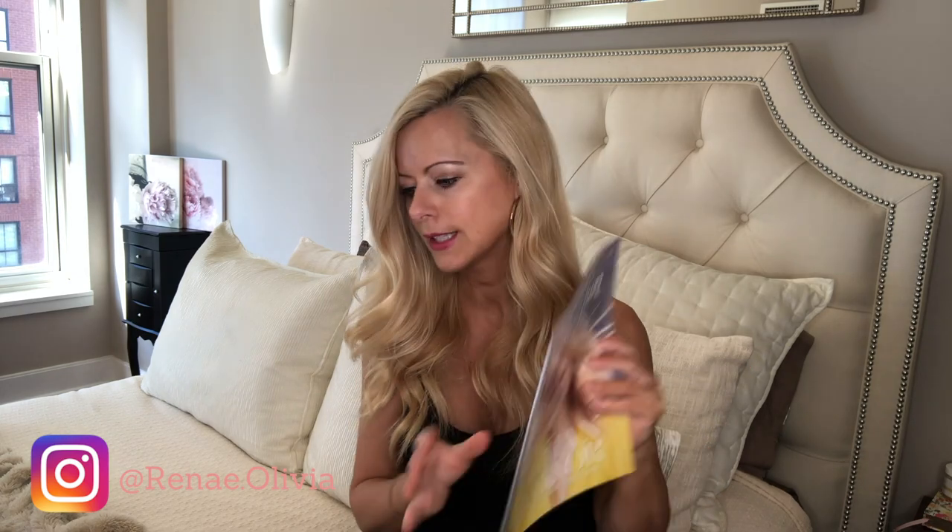I love these boxes — it's like Christmas! They always give you a really cute magazine that tells you a lot about the products inside and the brands. I love this magazine and I just flip through it to get a little more information on the brands and products.